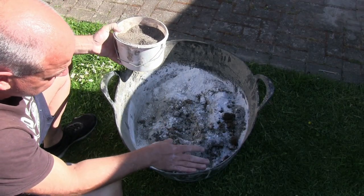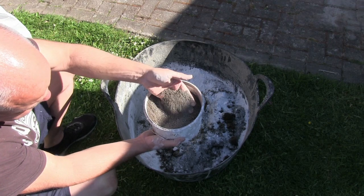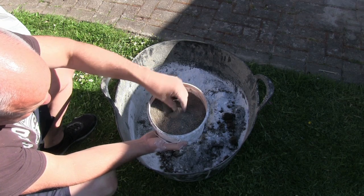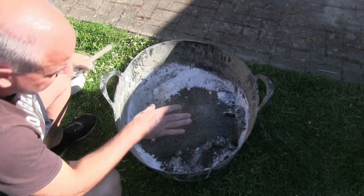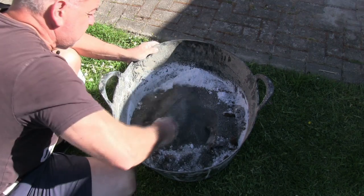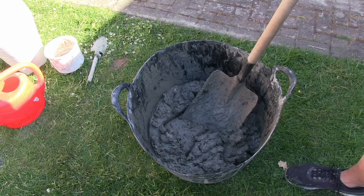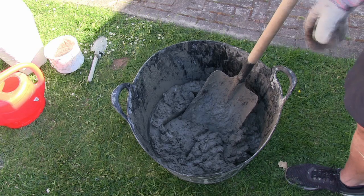In our mixing bucket we've got three parts sand, one part cement, one part lime. This is our fire clay — good quality fire clay. This is what it looks like. The granular size should be quite uniform and small. That goes in there. I'm going to mix this thoroughly dry first before I start to add the water. I'm then going to take the hose pipe and just wet the surface of the pizza oven dome so that when this mix goes on top, the water isn't drawn out of the mix too quickly. Once I've wet the dome, we'll start to apply this castable refractory.